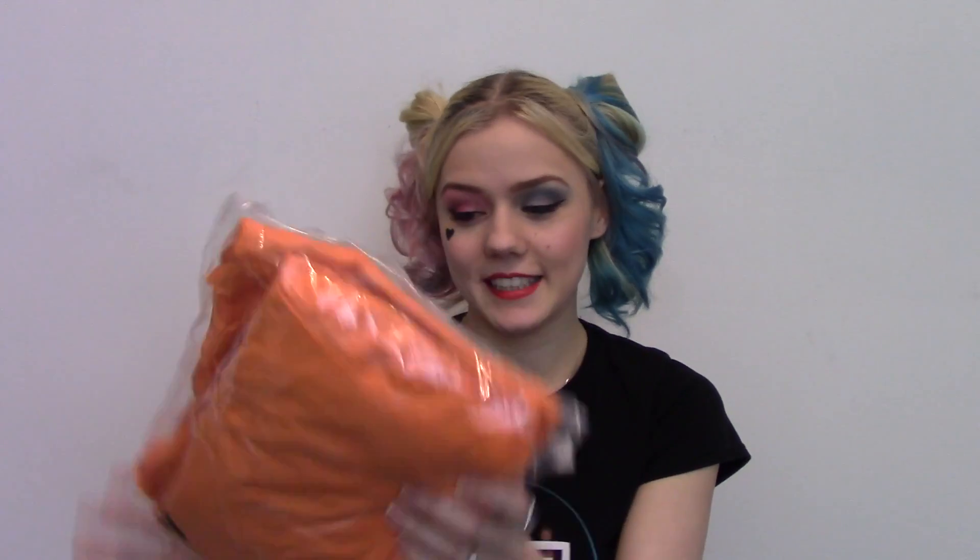Hi guys, so today's video is basically a review of a prison Harley costume I got from Amazon. The costume itself was £45 and then the postage and packaging was like £3. It basically came packaged pretty simply.